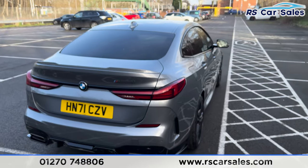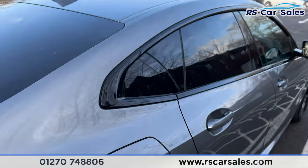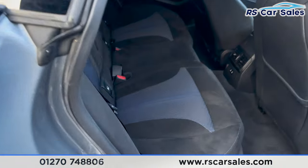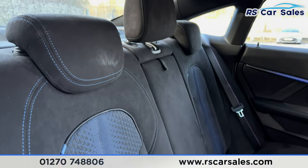This vehicle does come free from any major marks, dents or scratches. Taking a look at the rear interior, you'll be able to see we've got the black and blue trigon cloth with the ISOFIX points and the armrest in the middle.